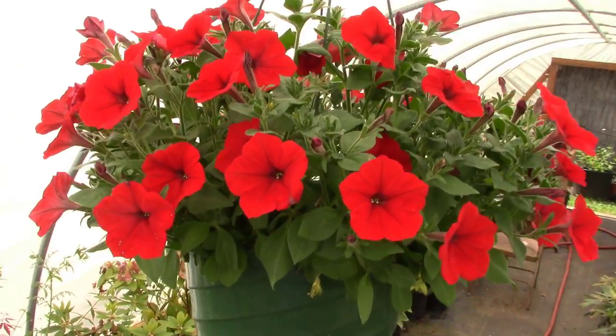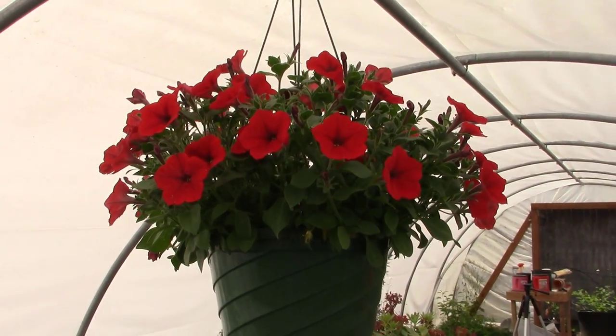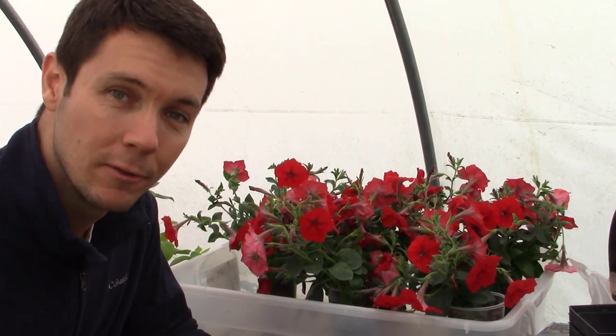Boom! And here we are less than a month later — today is June 23rd — and look at that hanging basket! All right guys, sit back because today we're going to answer some questions, we're going to have a little fun.